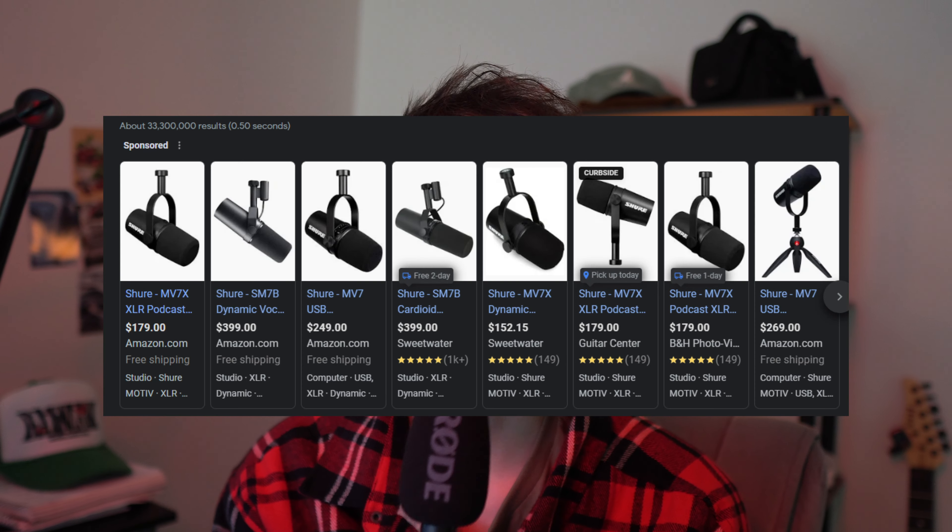The next best option, in my opinion, would have been a Shure microphone, and those are like $300, $400. So I wanted to go budget. I wanted to see how cheap I could get it.